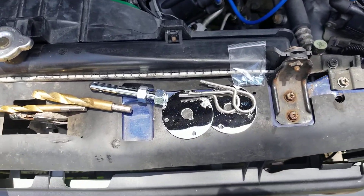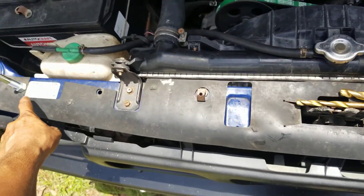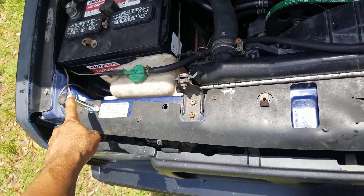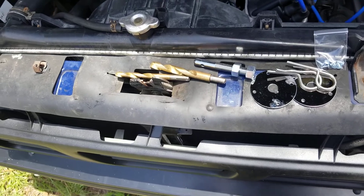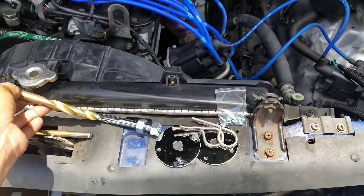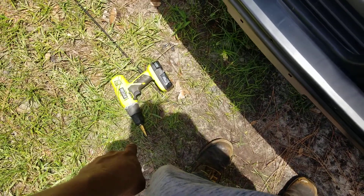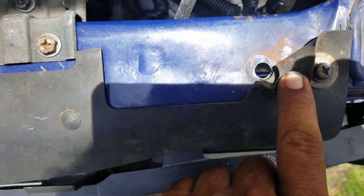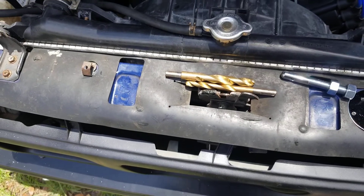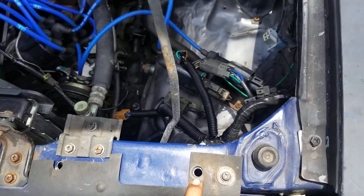I'm in the process of installing these hood pins and I'm using these pre-drilled holes that are already on the frame. I already installed the pin on this side, but I still got to make the hole on this one a little bit bigger. I'm using a step drill so the pin slides through smoothly — that way the edges come out clean instead of jagged and nasty looking.